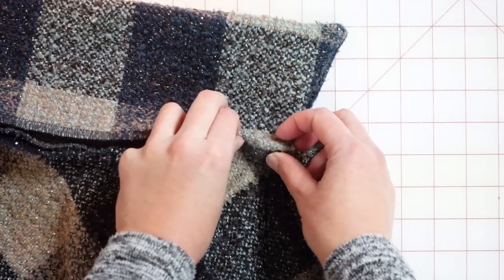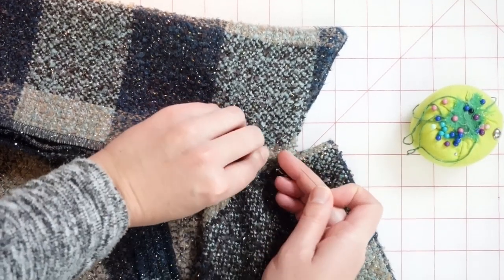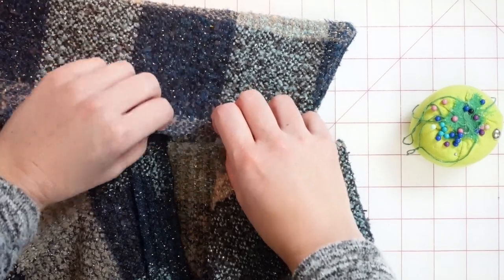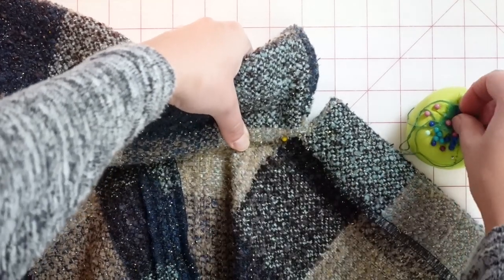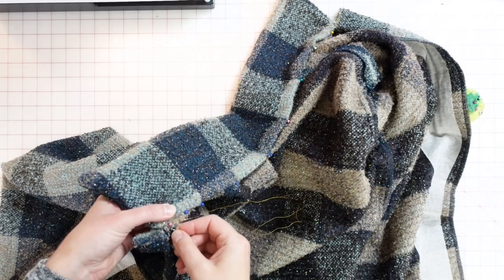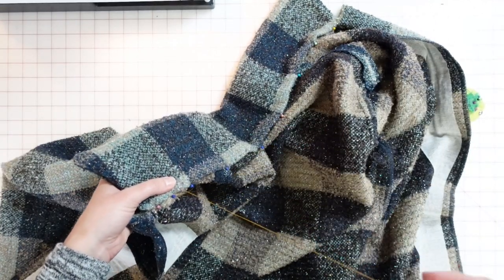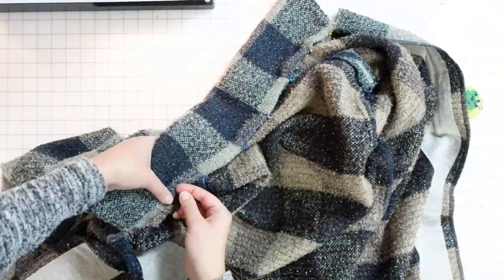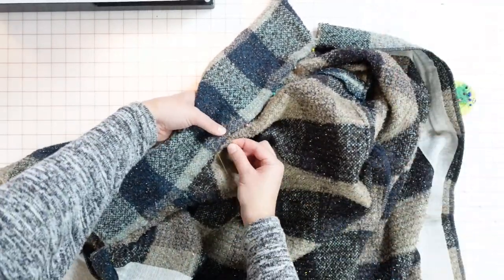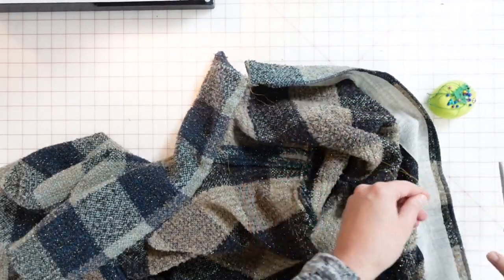I fold the upper collar seam allowance by 5/8 inch, align it with the collar-to-bodice seam, and pin along the entire edge. Since the fabric is bulky, I do a loose hand basting stitch along the entire edge of the upper collar on the interior of the bodice, removing all pins so they don't interfere with sewing. I leave the basting thread long at the end so I can pull it out later.